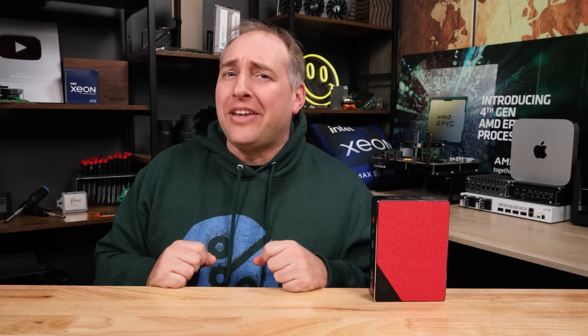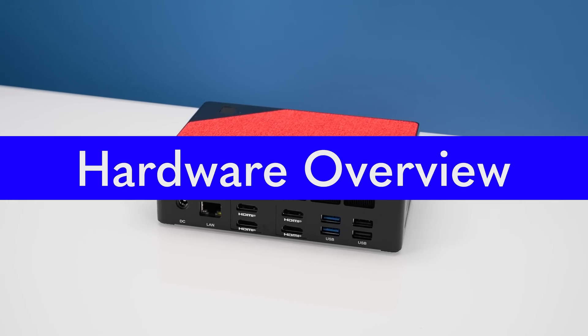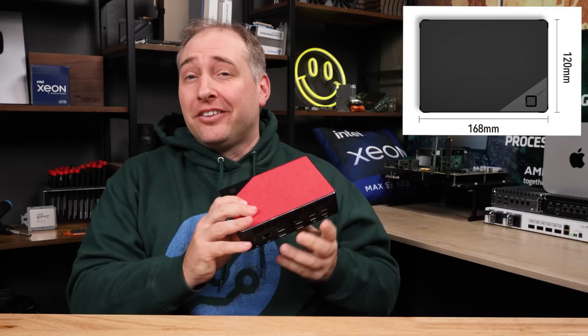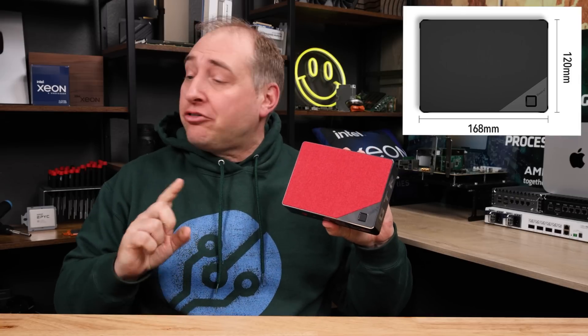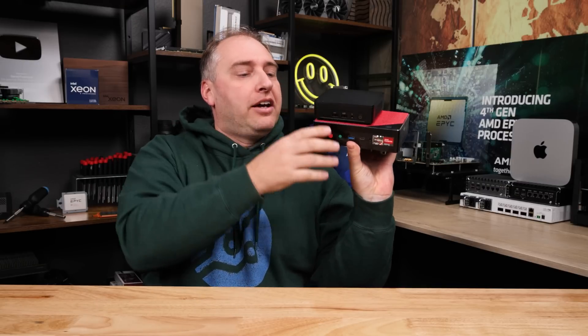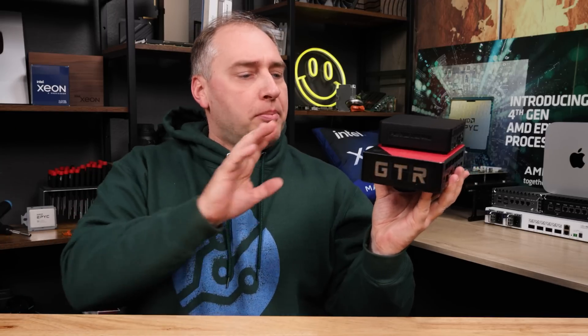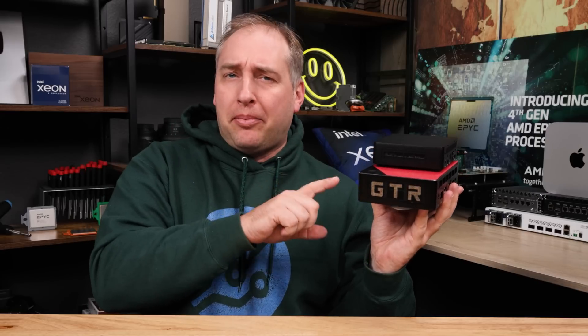With that, let's get to the hardware, starting with the outside. The first thing is the size of this unit — it is a fairly compact unit. I actually have a NUC 12 right next to me. This is what a NUC 12 looks like compared to this. It's definitely not way, way bigger, but it is slightly larger, and inside you actually get some interesting capabilities.